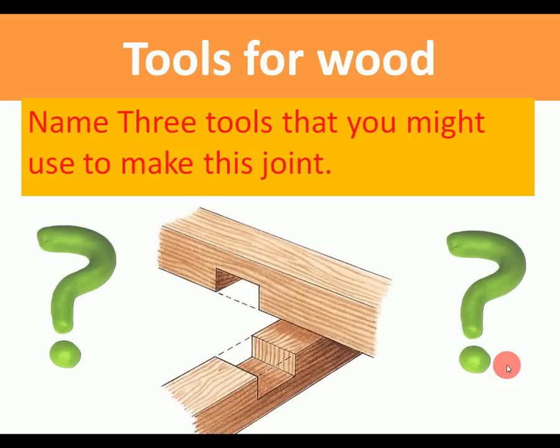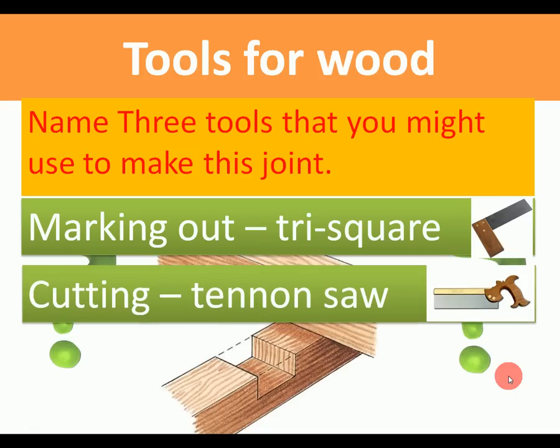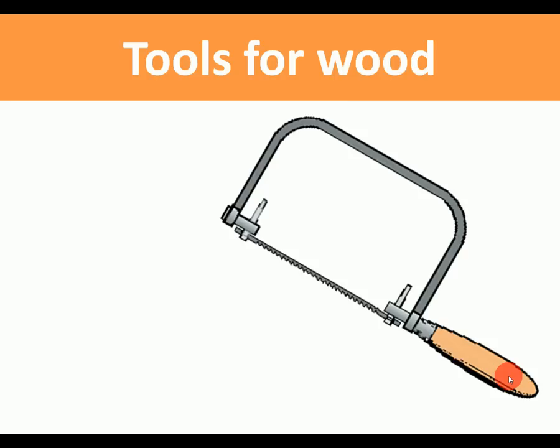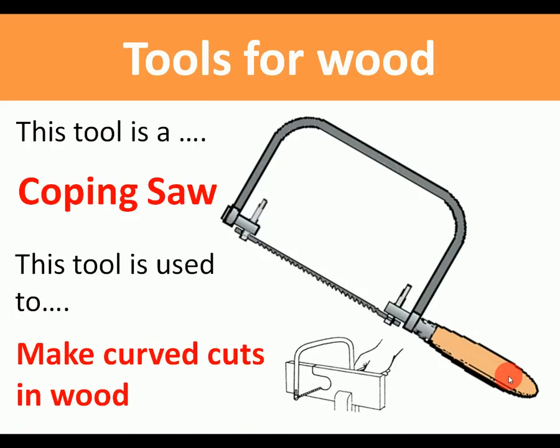Tools for wood: name three tools you might use to make this halving joint. You would use a tri square to mark the lines accurately, a tenon saw to cut it out, and a chisel to remove the material. What tool is this? A coping saw. What's it used for? It's used to make curved cuts in wood.